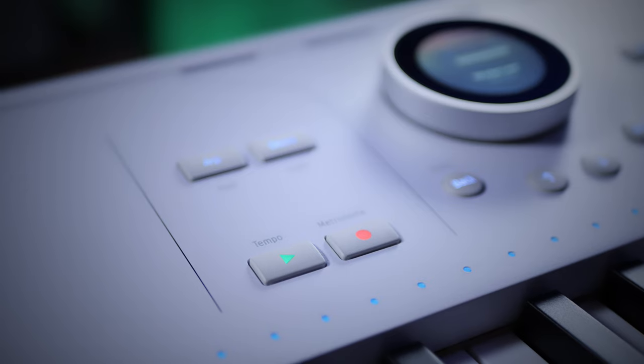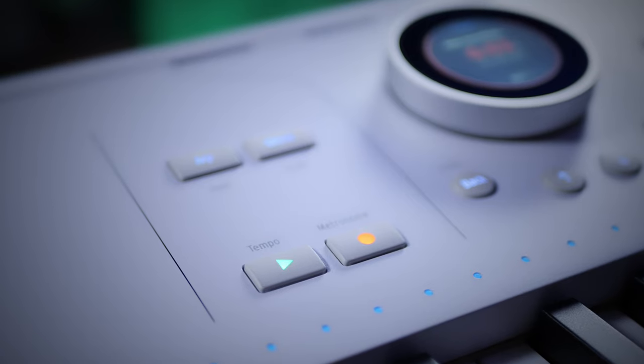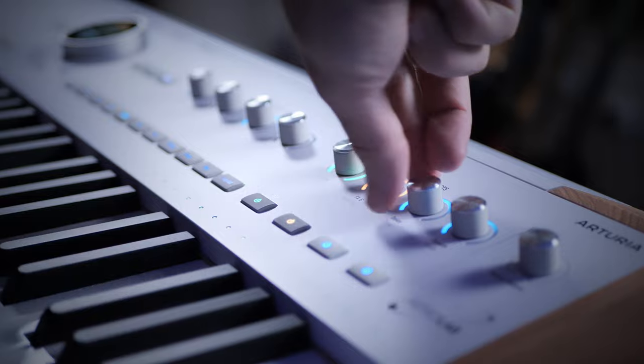The Astrolab also includes some basic recording and MIDI looping functionality. As well as recording notes and velocity, it also records changes you make to the sounds via the encoders as well. And although it's a fairly basic functionality, it is just really easy to use.